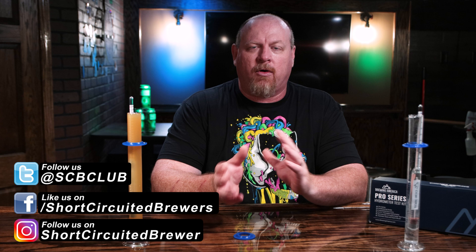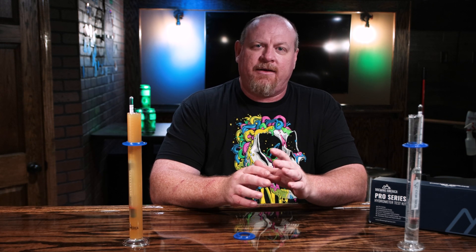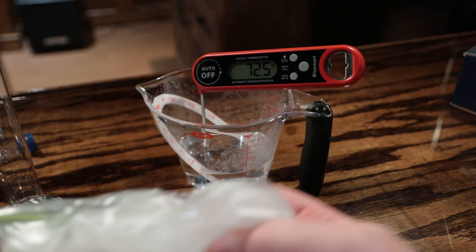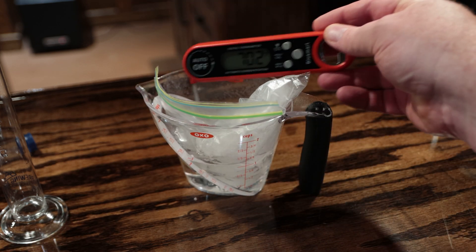Let's jump right into how to calibrate your hydrometer, or how to check the calibration on it. Most hydrometers that I have seen are calibrated at 60 degrees Fahrenheit, and what you need to do is get distilled water and bring it to 60 degrees Fahrenheit.